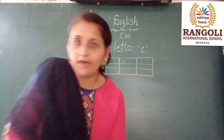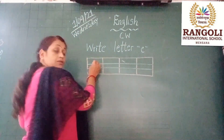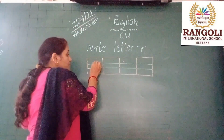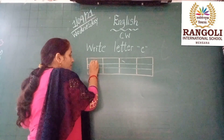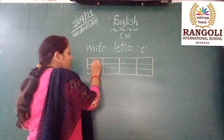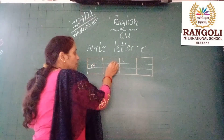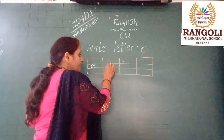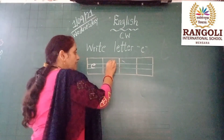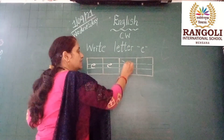So kids, how do you have to write letter E? Look at here. You will start on the pink line first. Curve, then small circle. First you have to write letter C — small — then circle. This is letter E.